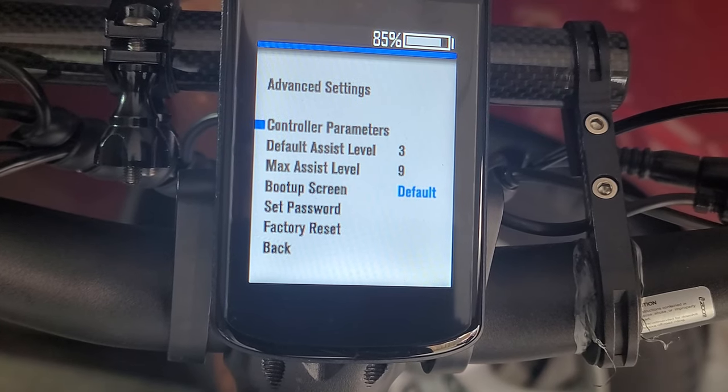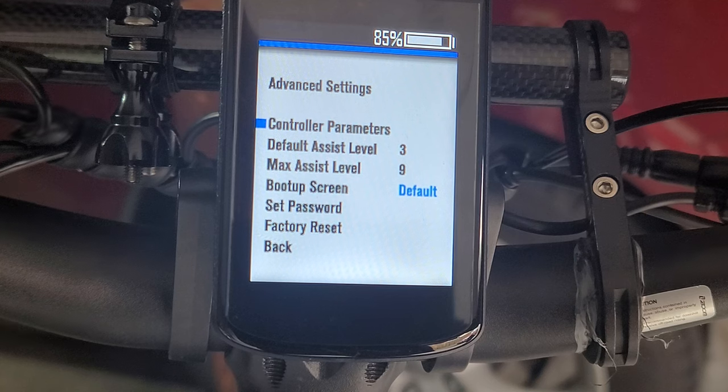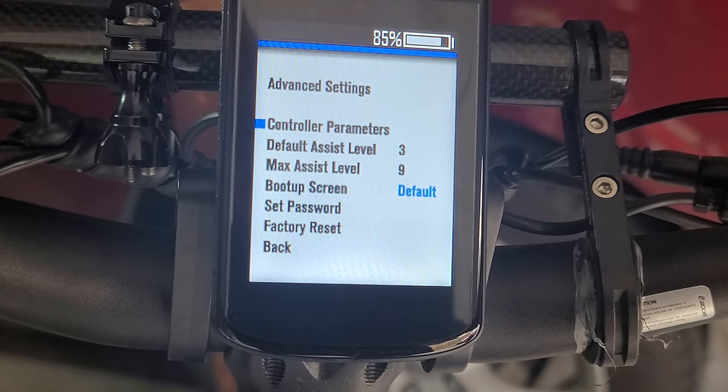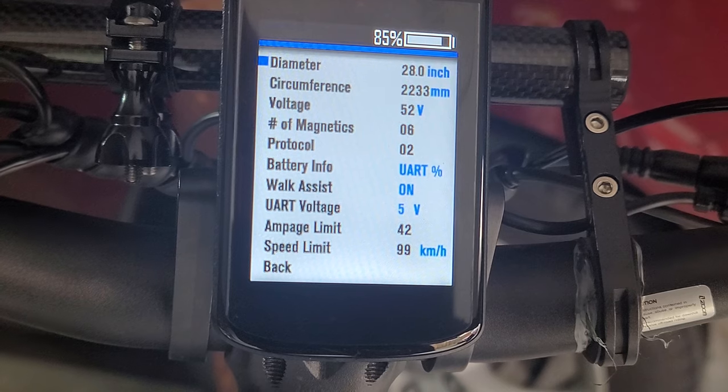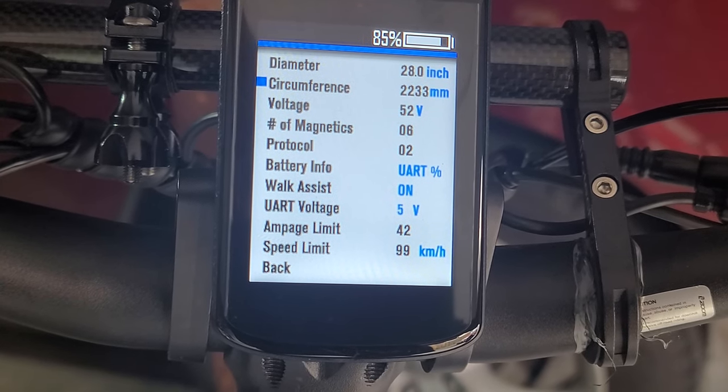Cool, let's see. Boot up screen, set password. So it's going to be controller parameters. I think I got it stuck — 28 inch. There's the circumference.